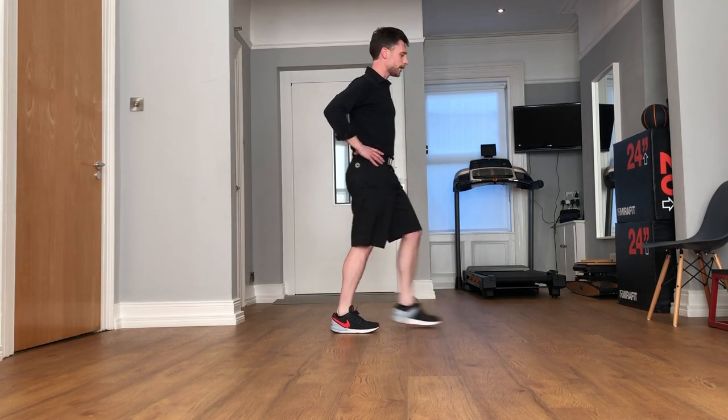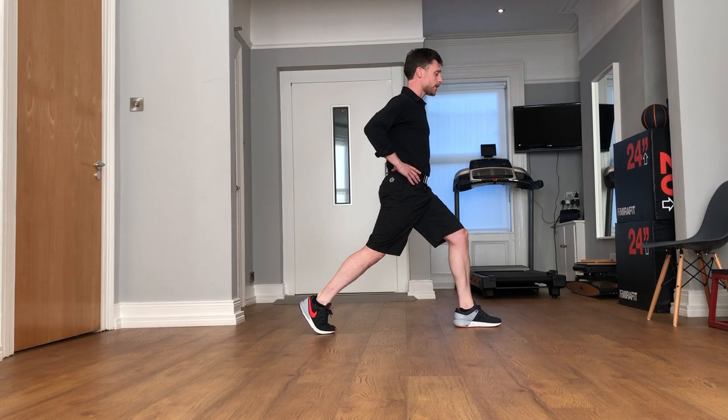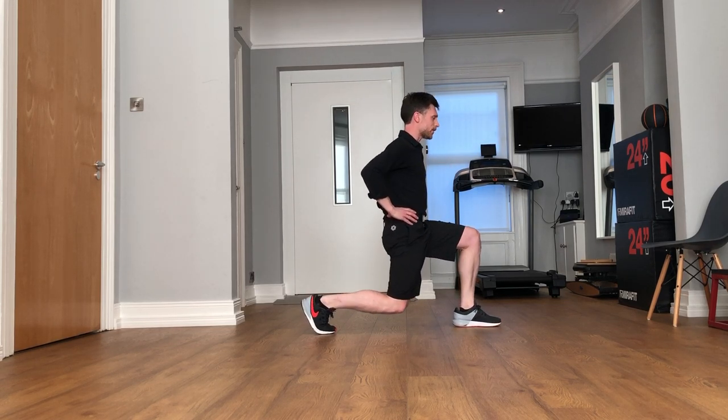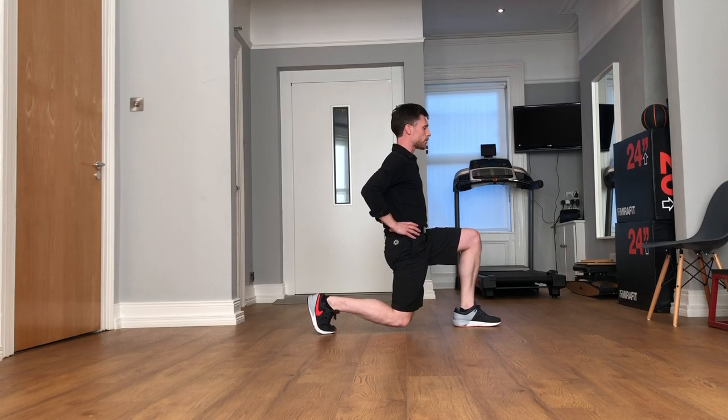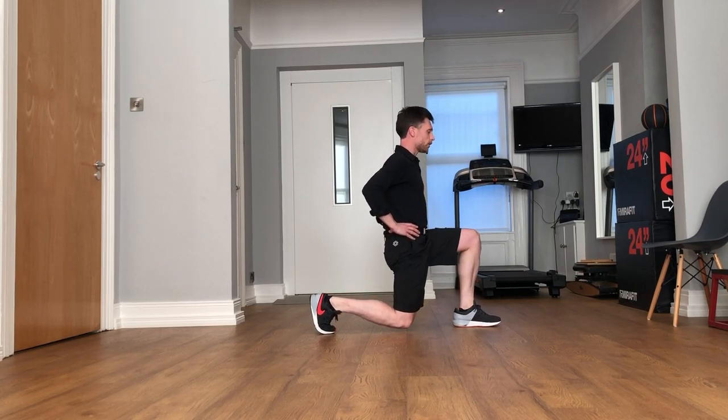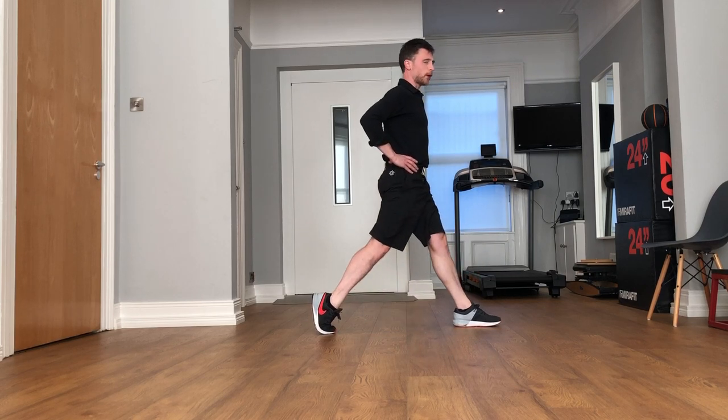From a side profile, you still want to have legs split, feet pointing forward, but both your knees should still stay at a right angle as you go straight down and straight back up again.